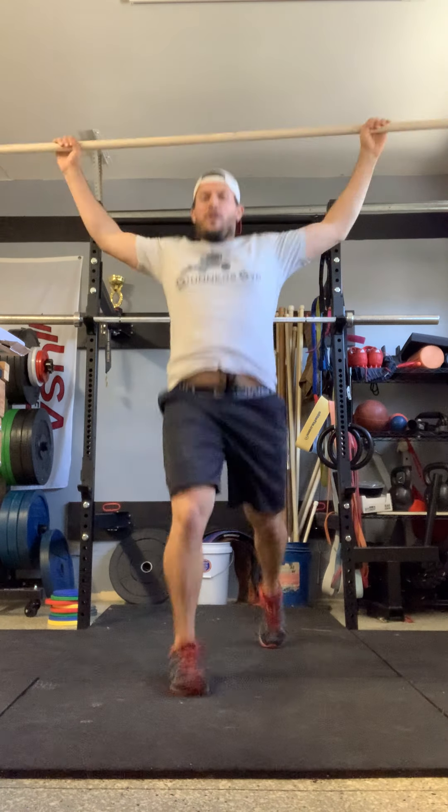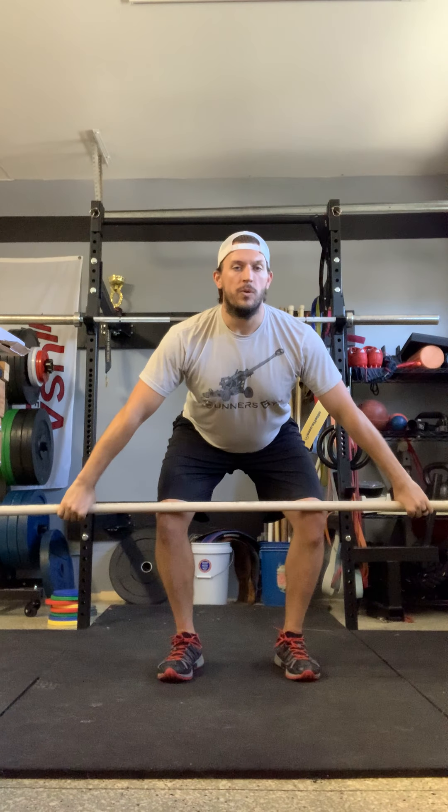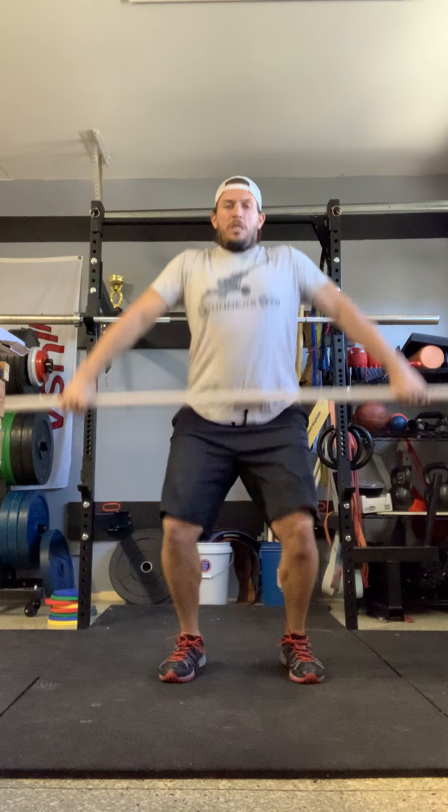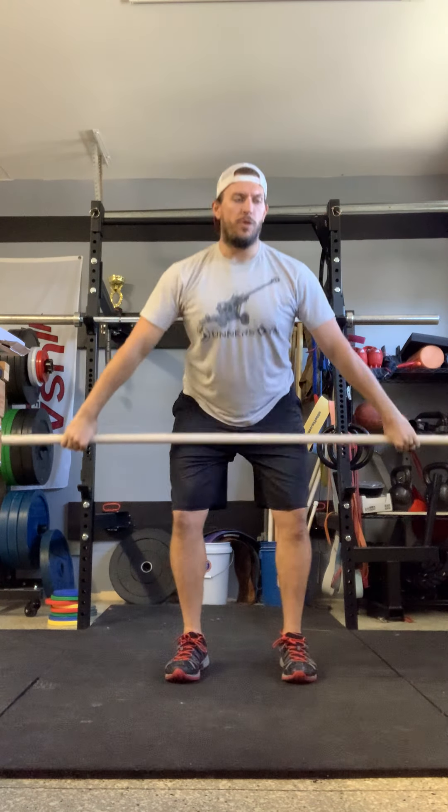Let's get ready with our wide grip, above the knee — jump shrug, split. Then we're going to switch — jump shrug, split. Remember, when we're recovering, we step back first with our front leg and then step forward with our back leg.